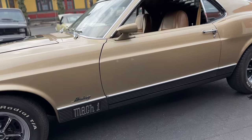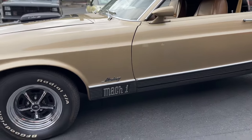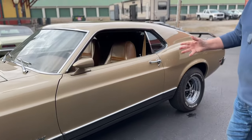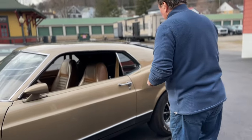Mach 1 designation on the bottom of the left front fender. BFG radials on all four corners, and it has the Magnum 500 Kelsey Hayes wheels on it with the Mustang center caps, just the way it was released.